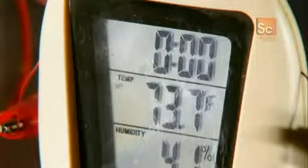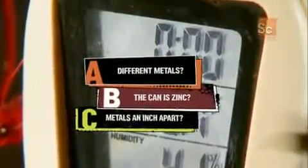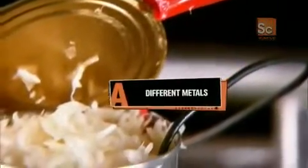Is it because the can and the coin are made of different metals, because the can is zinc-coated, or because metal types don't matter and it's because they're only an inch apart? Well, it's all to do with the different metals — zinc and copper.